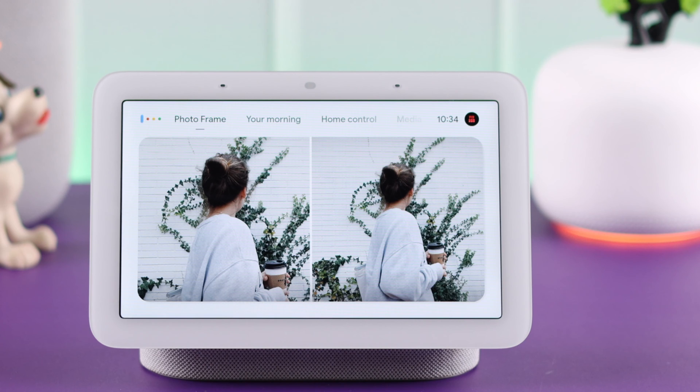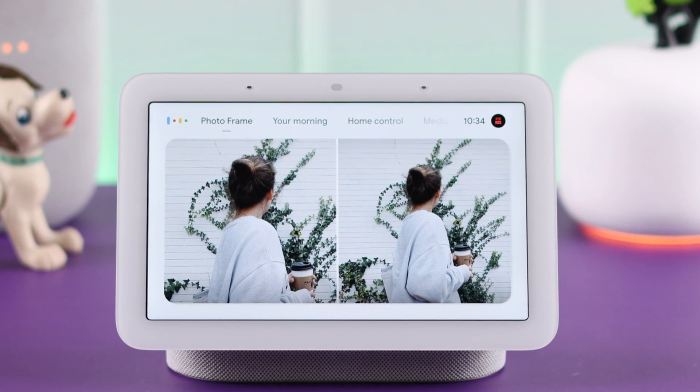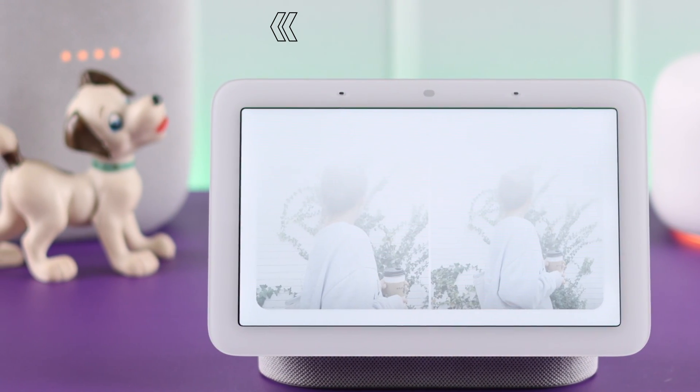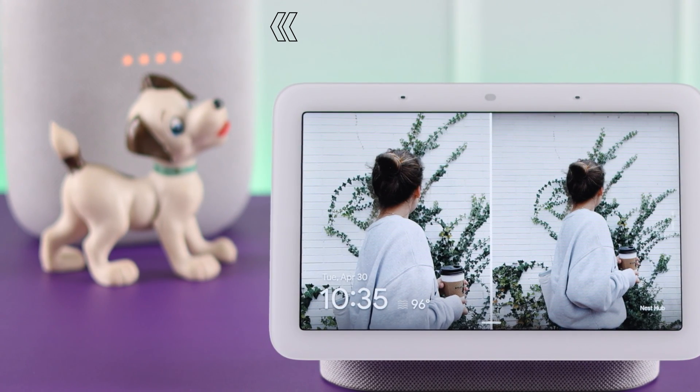Hey Google, announce. What's the message? Hey, what's up? Are you ready yet? We're gonna be late. Okay, broadcasting now. Hey, are you ready yet? We're gonna be late.